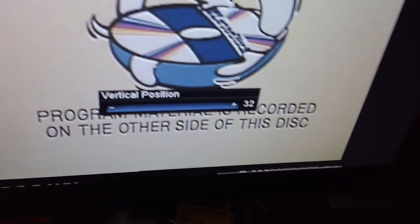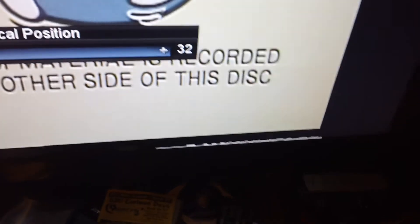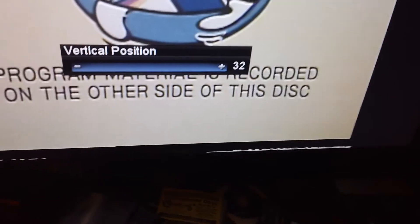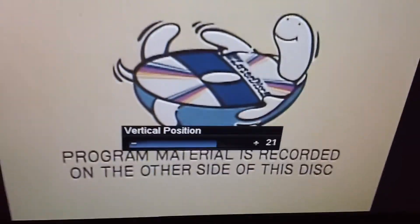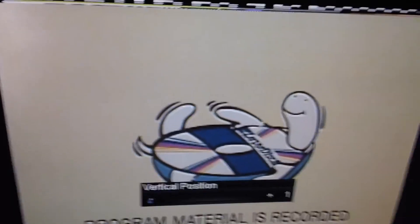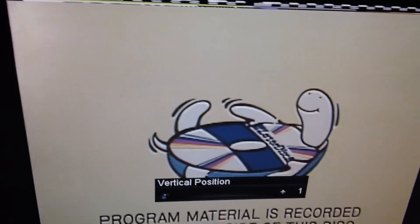This being a test side, I don't know if a CAV disc with actual program content would be any different, but when I get around to watching one of those I'll check. And we got that color bar stuff at the top again.